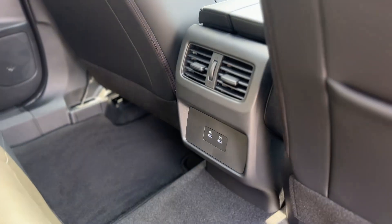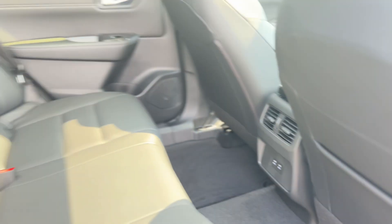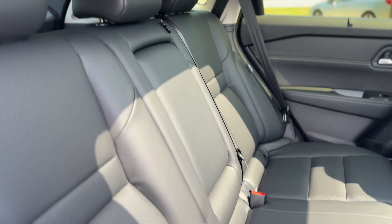Back here you got two air vents as well as two USB ports and a fold-down armrest with cup holders.